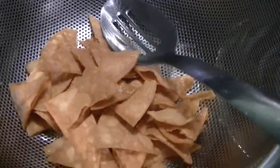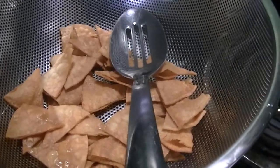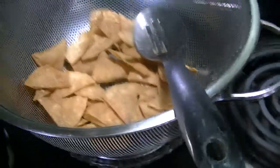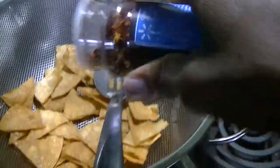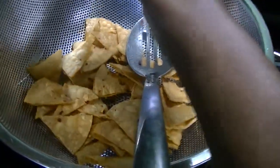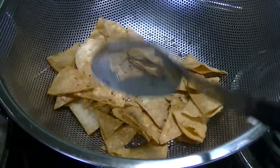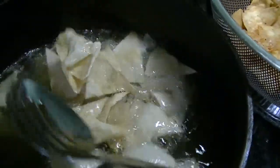As soon as it's out of the oil, you can see how it is. We are going to sort them, and then I have my paper here, and I will sprinkle the salt on it. That's pretty much it.